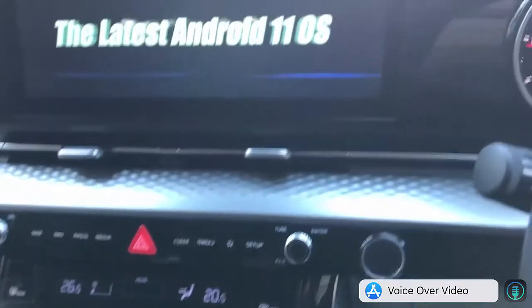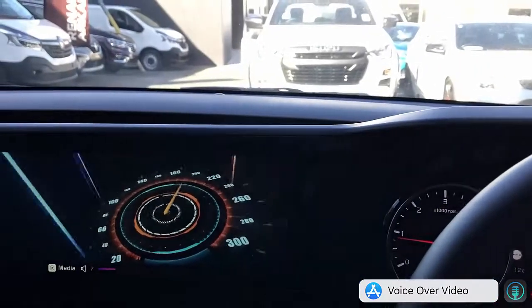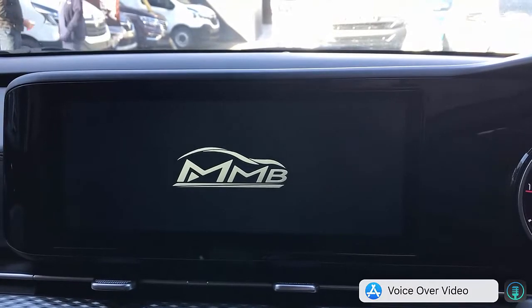We are just going to plug and play into the USB port of the Kia Carnival — very quick and easy — and we're going to show you how easy it is to operate and stream videos from Netflix, YouTube, and more.